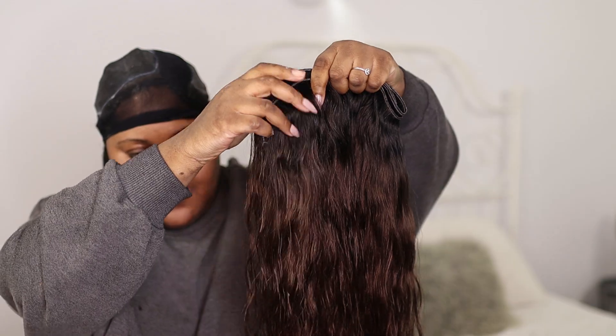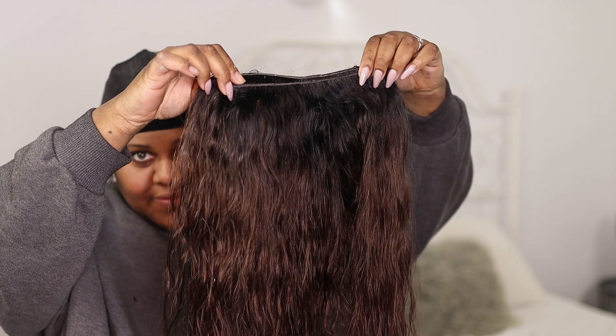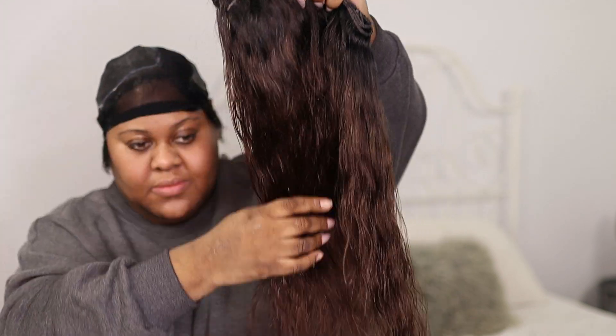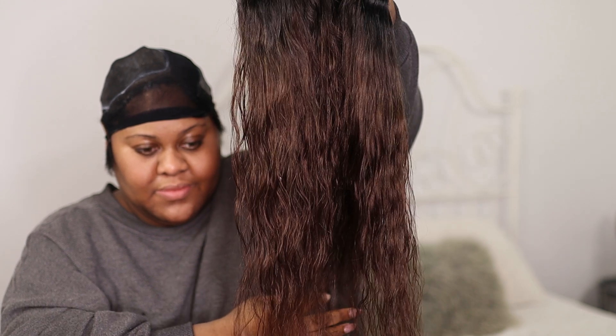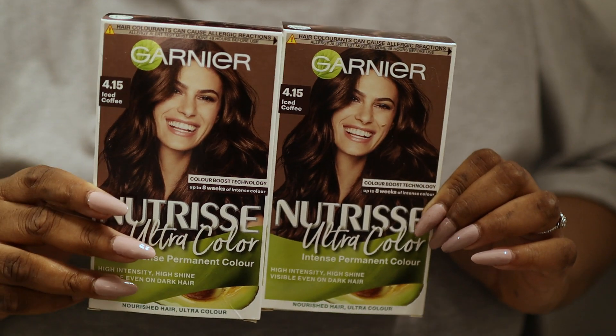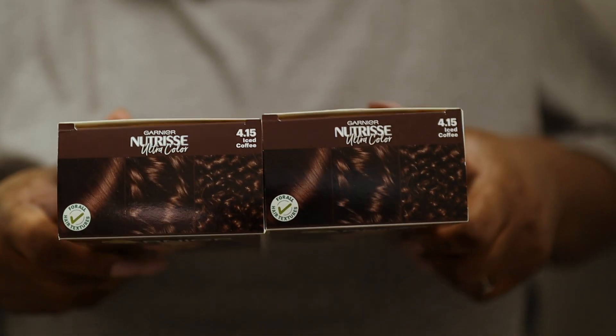Once it's dry, this is what it looked like — I just used a normal hairdryer for about 10 minutes. Now let's get into the hair. I decided to dye it and it turned out a complete success. I did black roots and then brown dye at the ends. The dye I used is Garnier Nutrice 0.15 called Iced Coffee, and I used the same brand in black for the roots.